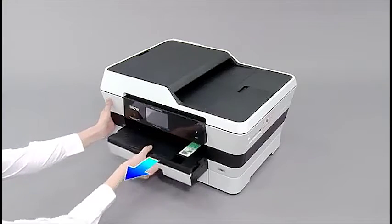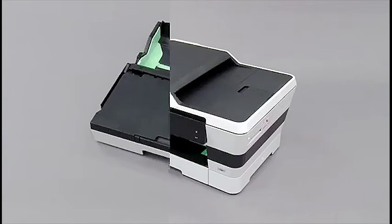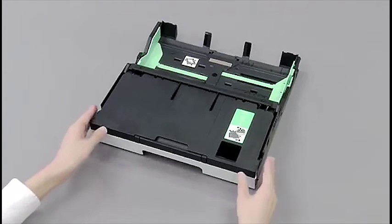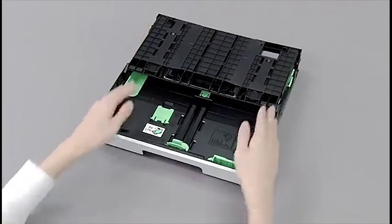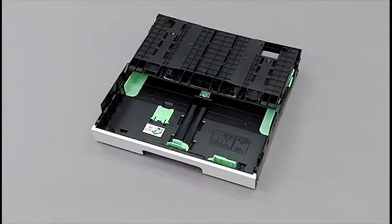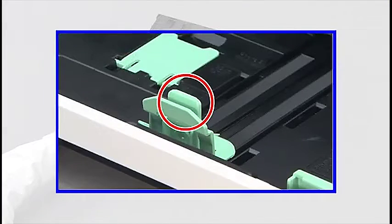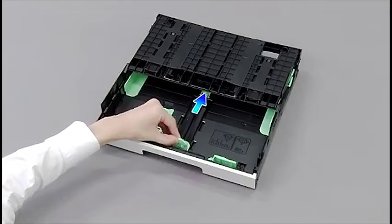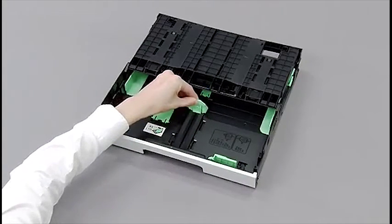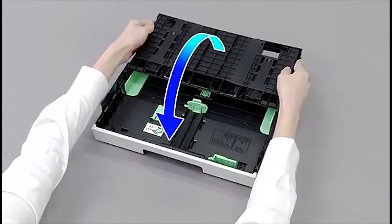Remove the paper tray. Lift the paper tray cover. Adjust the paper length guides to fit the photo papers. Close the paper tray cover.